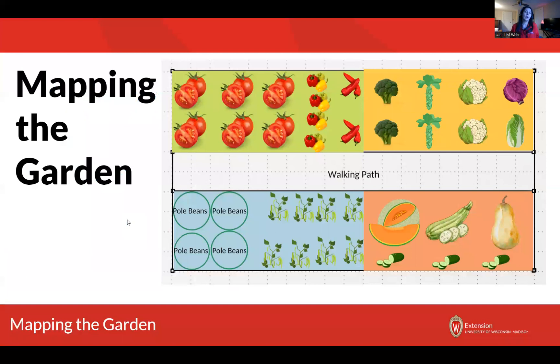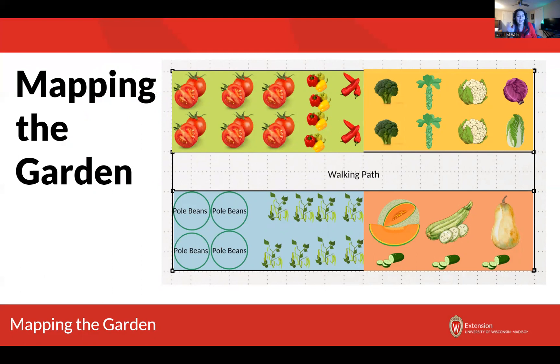Now we're going to switch gears and talk about mapping out our garden. The first thing you want to do is really think about where you're planning on putting your garden and draw a really rough sketch. This doesn't have to be very precise at all. You want it to be accurate, but it doesn't need to be very precise — just a nice rough sketch. You want to first identify where is the water, and also be thinking about how you plan on utilizing the water. Is the water convenient?